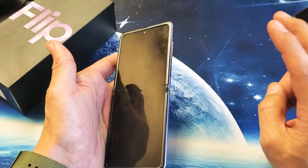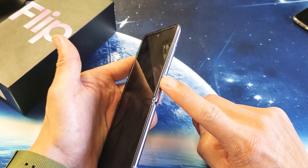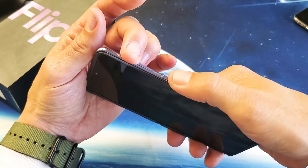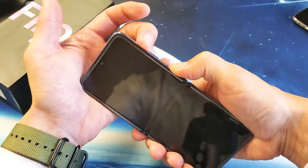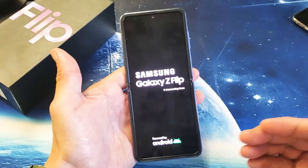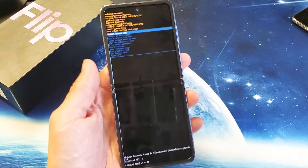Next thing we want to do is press and hold two buttons again, but this time it's going to be the power button and volume up. So volume up and power button — press and hold both at the same time. One, two, three. Press and hold. Do not let go until we see the Samsung logo appear. There it is. We can go ahead and let go, and this is going to boot us into the Android recovery options menu.